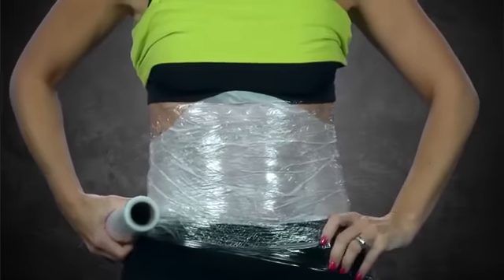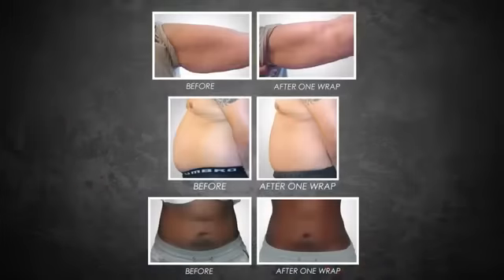After 45 minutes, remove the It Works Wrap, discard it, and rub any remaining lotion into the skin. Enjoy your results. You'll continue to see progressive results for 72 hours following each wrap.